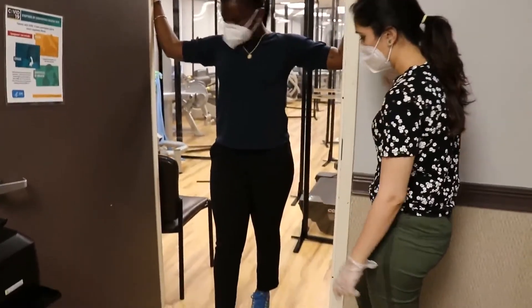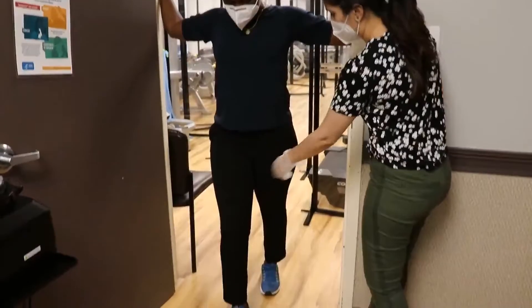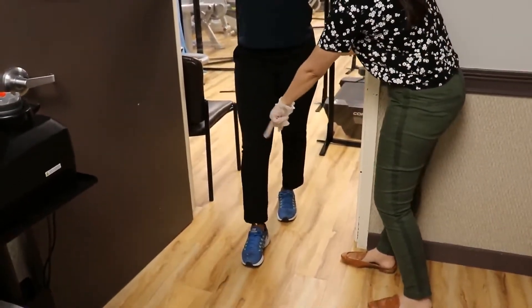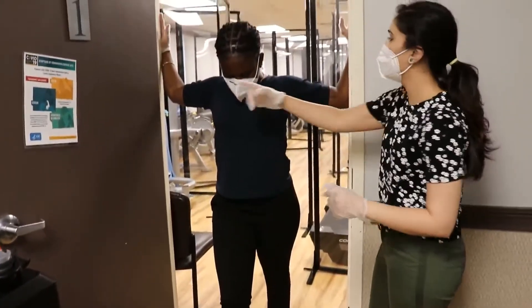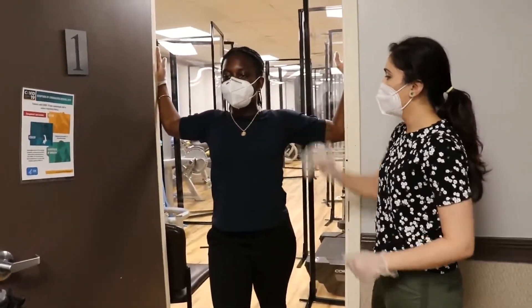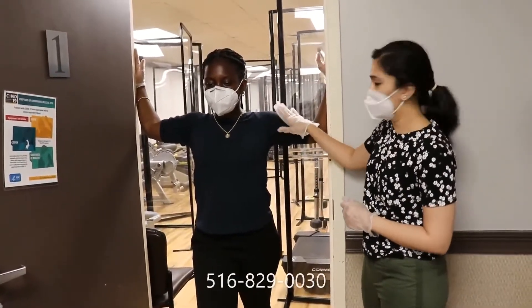Take a step forward. Arms at 90 degrees — you are not leaning forward, you are just bending your knees forward. You should feel the stretch over here. Look straight ahead, neck straight. Hold it for 15 seconds. This stretch is for the pec minor muscles over here.